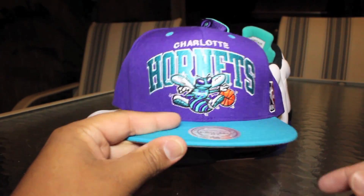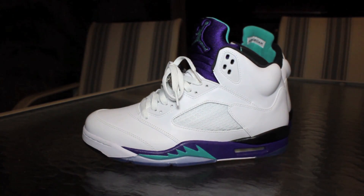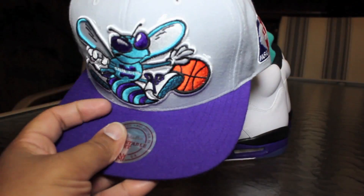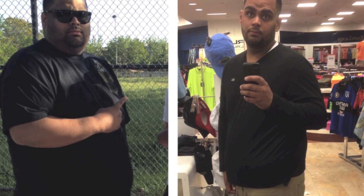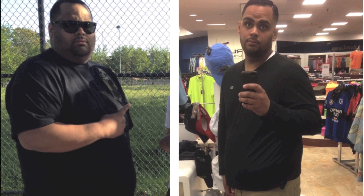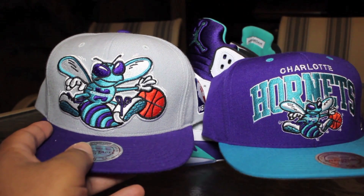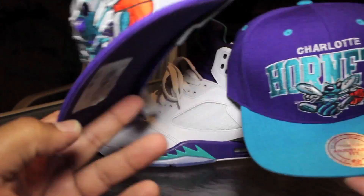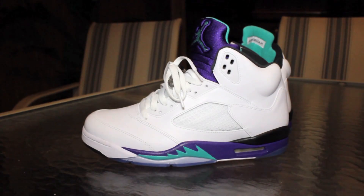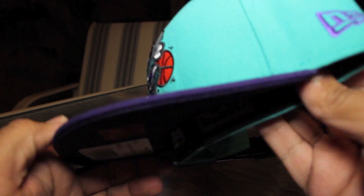I also have a bunch of Hornets hats I've collected throughout the years. I used to not like to wear snapbacks, but at least I can fit them now — I did lose a lot of weight in the last couple of months, so I can actually wear snapbacks and not look like a fool. This is a fitted right here.